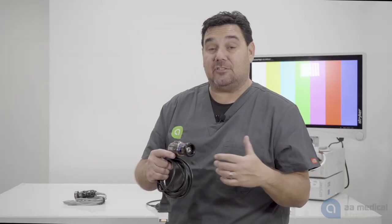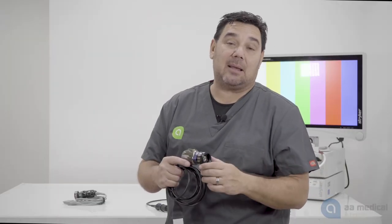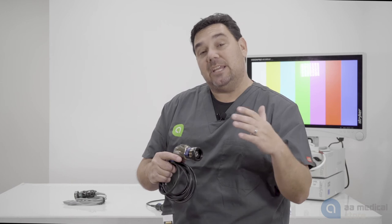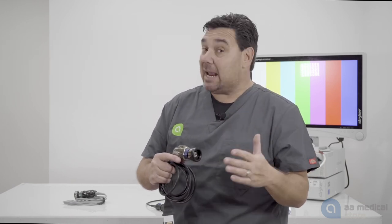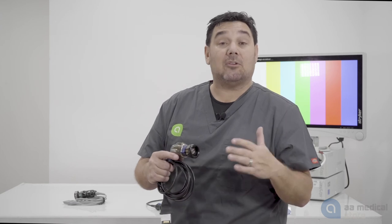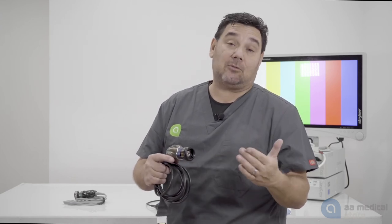In that case you would only be able to use eyepiece arthroscopes. So you need to know what type of video system you have, what type of camera system you have, and whether or not it can take a direct-mounted or C-mounted arthroscope.